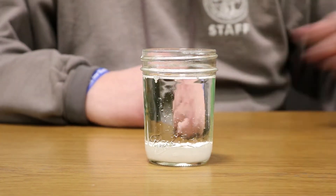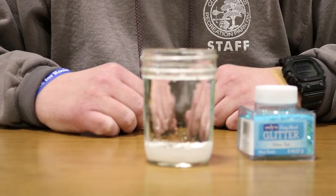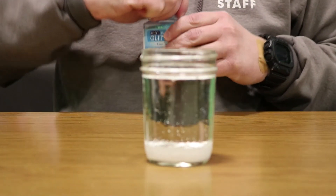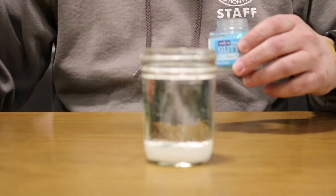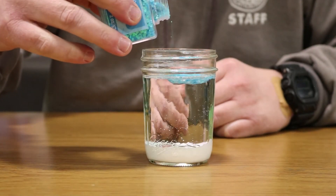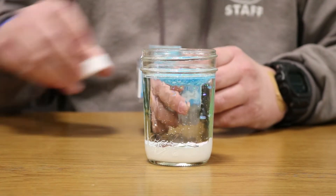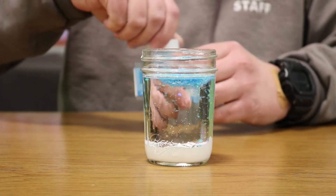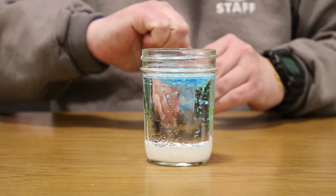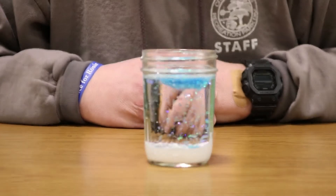Now this is where you're going to take your glitter and just dump some in — nothing exact, just dump it in. You can see the glitter starting to kind of fall into the mixture.